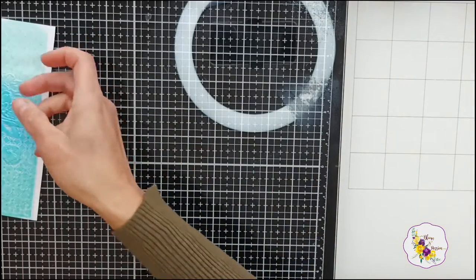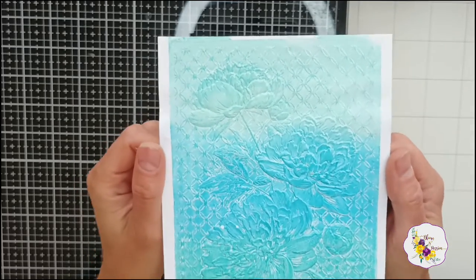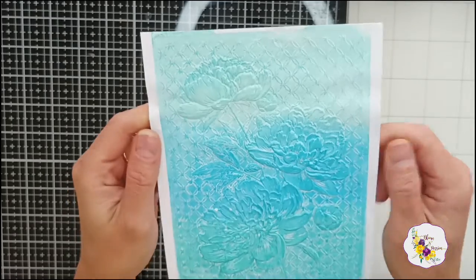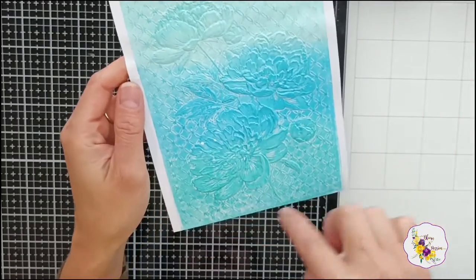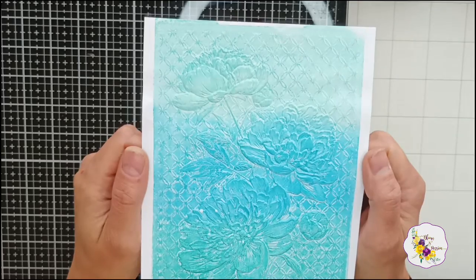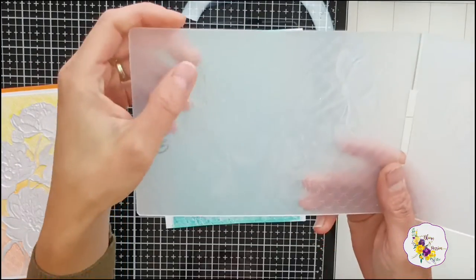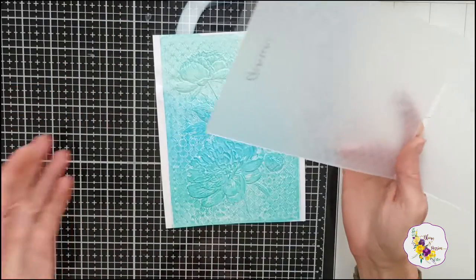Now this is all embossed and it looks just as I envisioned — I absolutely love it. I love how the white shows through in the cracks and nooks. But if you are looking for bolder colors without the white showing, just do the ink blending on your paper before you put it through your machine. And if you like the debossed look, add your color onto the other side of the embossing folder — that's all.